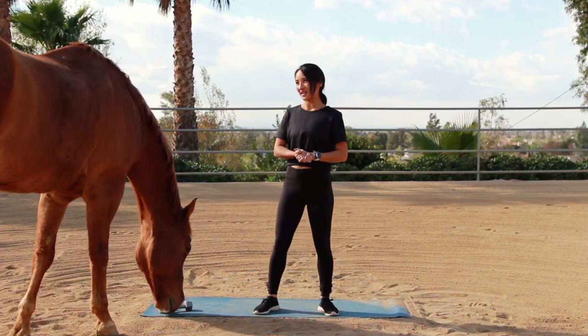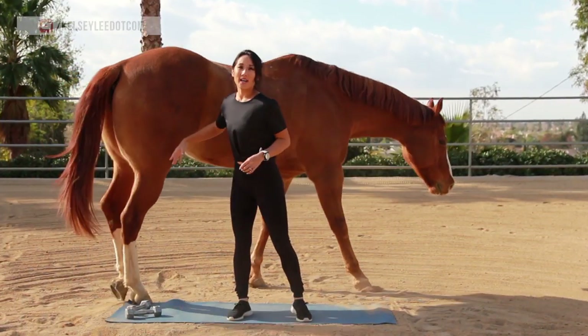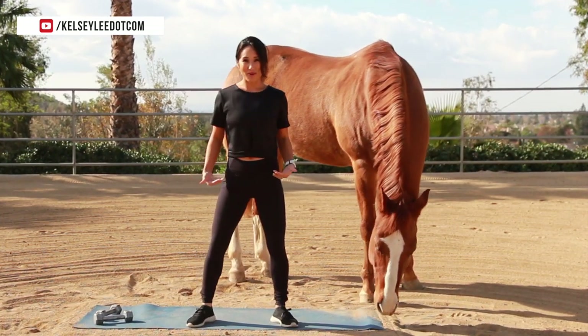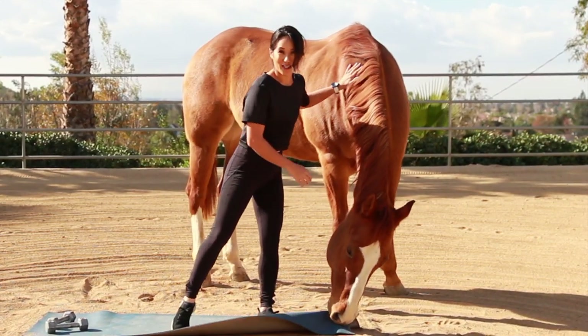Hey guys, welcome to the workout. We apparently have a visitor today. He was supposed to make an appearance by trotting around in the background, but apparently he had other plans and we're just going to go with it. So today we are going to work on our lower body. We don't need a lot of equipment. I've got a pair of dumbbells with me, not much space, just a mat. Don't worry, you're not going to need a horse for this one.